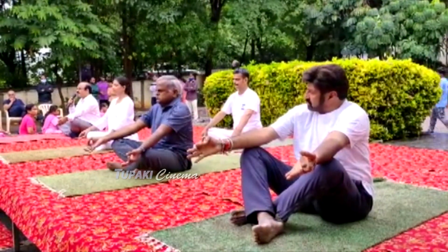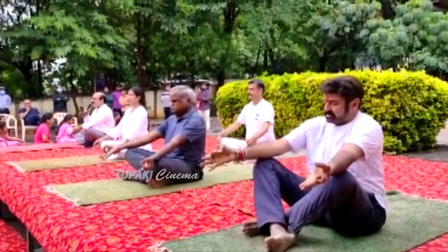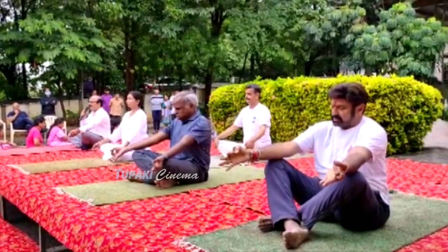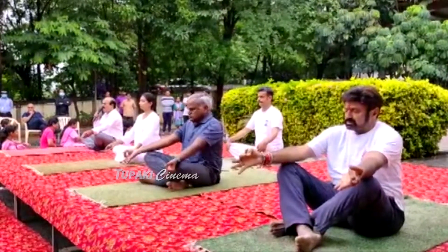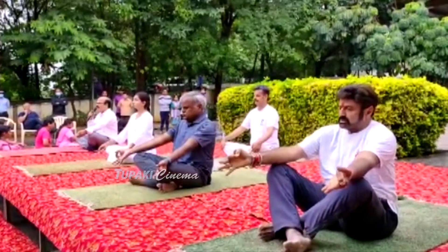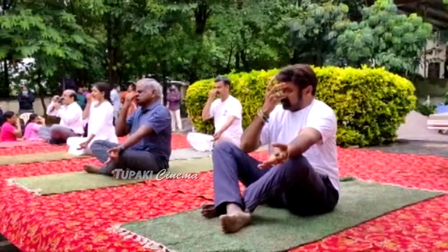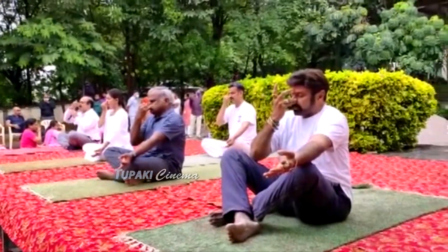Active exhalation. Relax, and close the left nostril and breathe out from the right nostril.